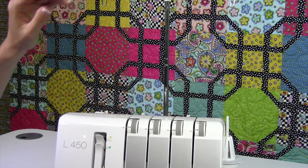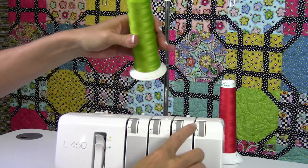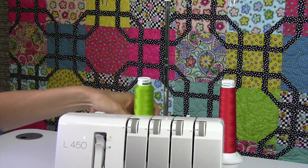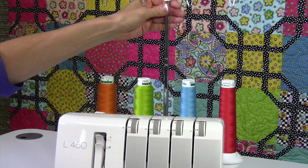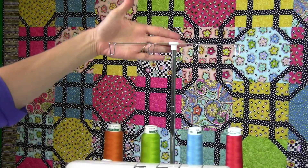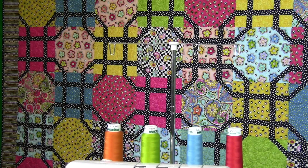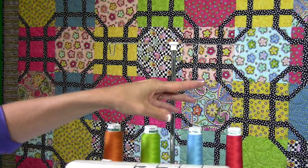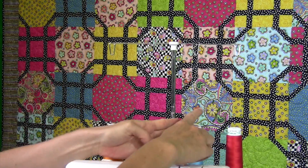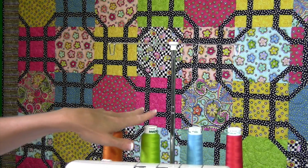For threading the serger, I'm going to use colors on each of the different upper looper, lower looper, and needles so we can see what we're actually doing. I'll pull this all the way up to the highest position. On the front of your threading guide right inside your machine, you'll notice there's a number one next to the upper looper. We thread the upper looper first, then the lower looper, then needle and needle — this is your left needle, this is your right needle.